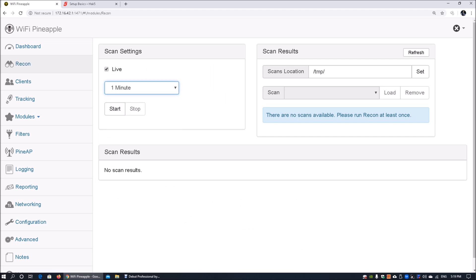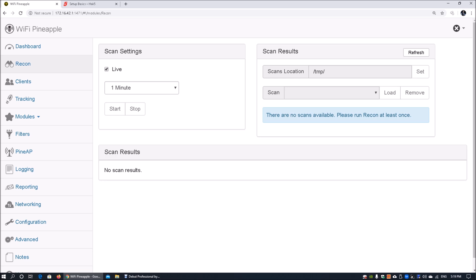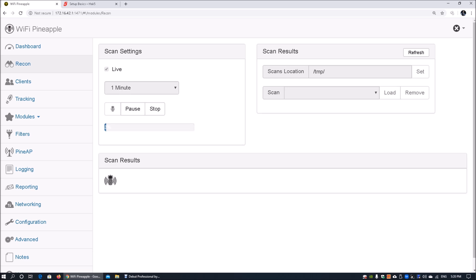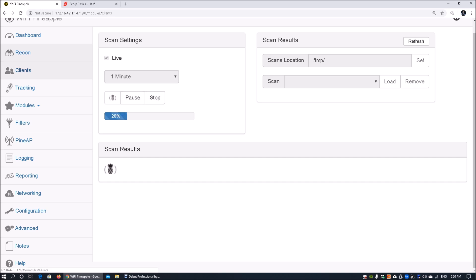When we go into reconnaissance, we can do a 30-second or one-minute scan — let's click start on that. This starts the entire scanning process of everything within the vicinity wirelessly. It can tell us what devices are connected to different access points, how they are interlinked, and this is where we can also perform deauthentication attacks.